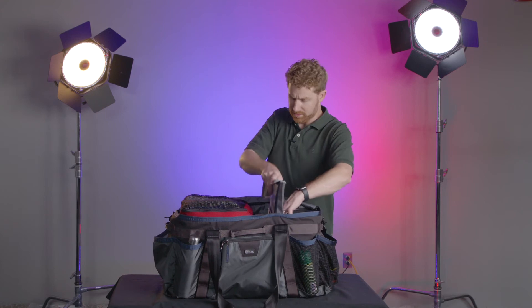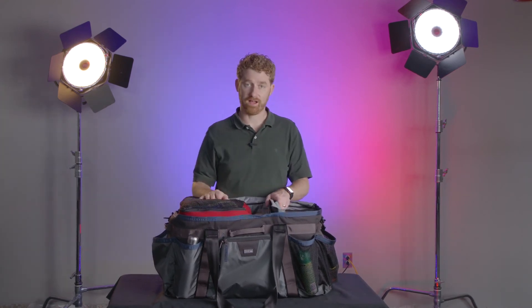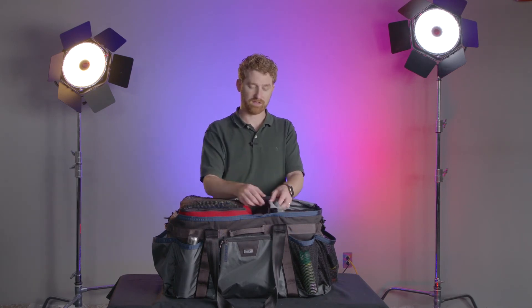I'd say that's the biggest innovation in this bag. It's not necessarily something that a lot of people are talking about or raving about, but I think it's probably one of the best features here.